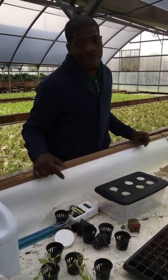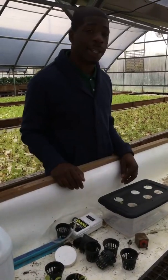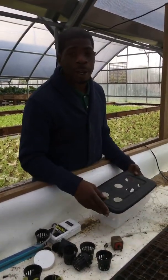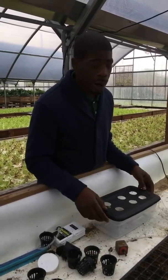Hey, how you guys doing today? My name is Jeremy Peaches with Fresh Life Organics. Today we're going to show you guys how to make a mini hydroponic herb system. It's inexpensive — $20 to $25 — and you'll have a setup to be able to have herbs year round.